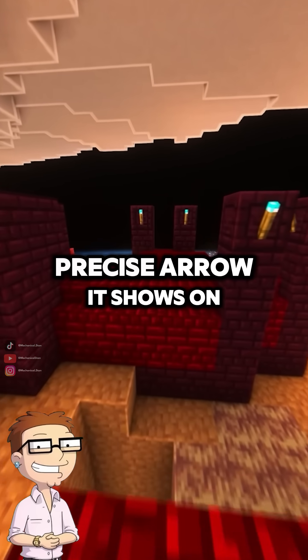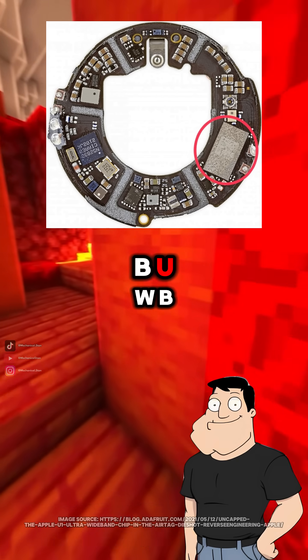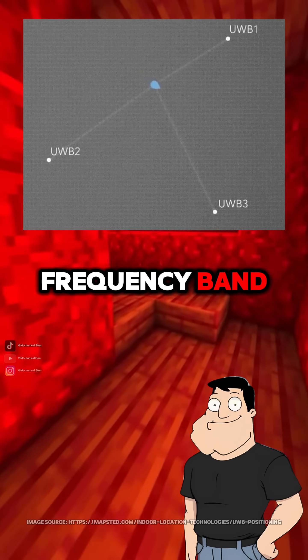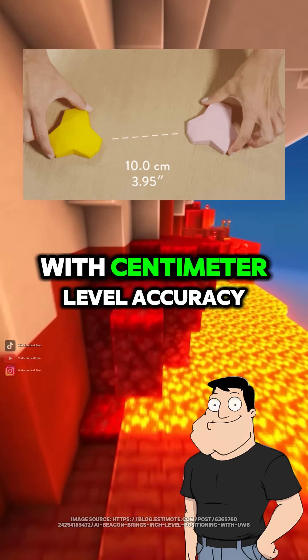And what about that precise arrow it shows on your phone? That comes from the U1 chip using ultra-wideband, UWB. UWB sends out short radio pulses over a wide frequency band. By measuring the time of flight of those signals, your iPhone can calculate distance and direction with centimeter-level accuracy.